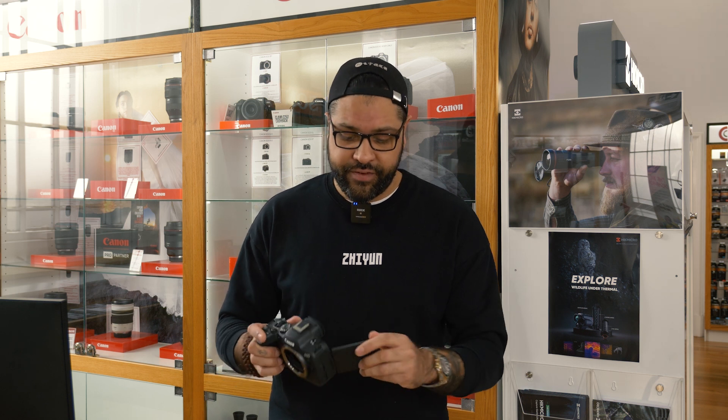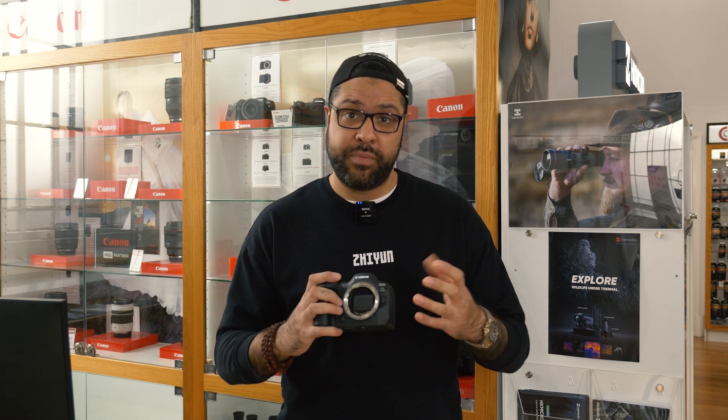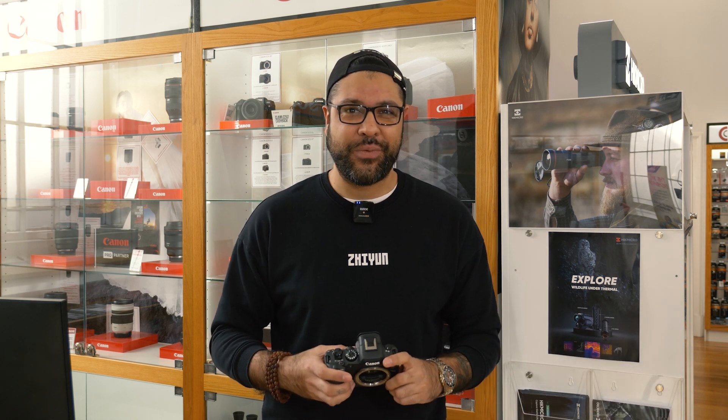Features like the fully articulating flip out screen, up to eight stops of image stabilization built onto a full frame 24 megapixel sensor, and all the autofocusing points that you can want.